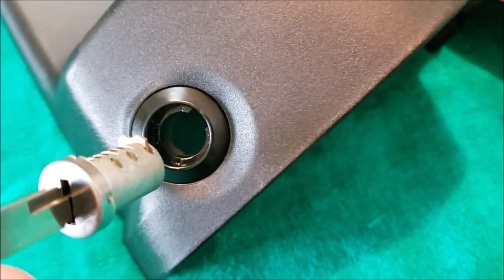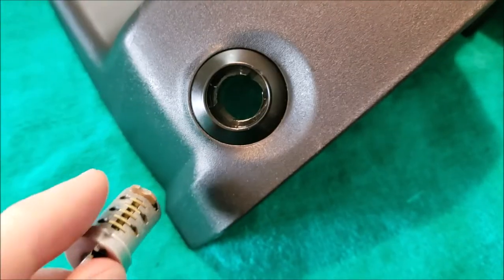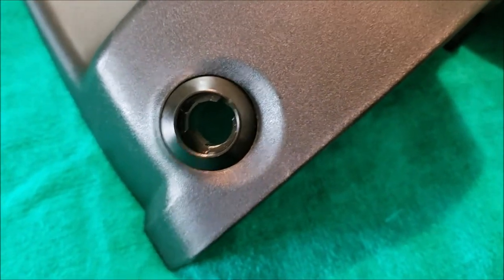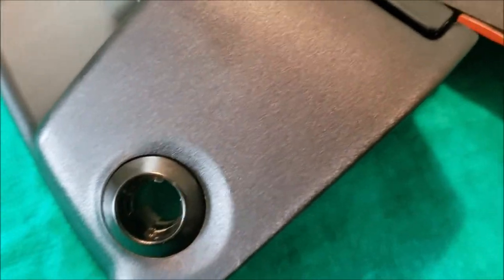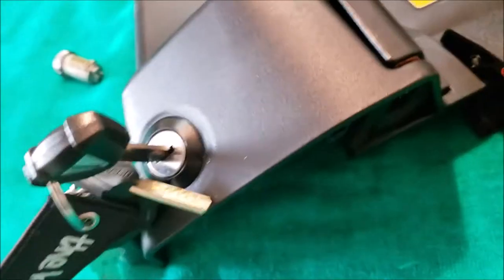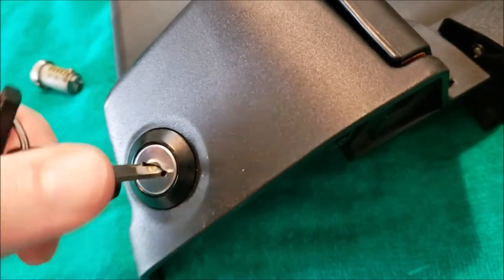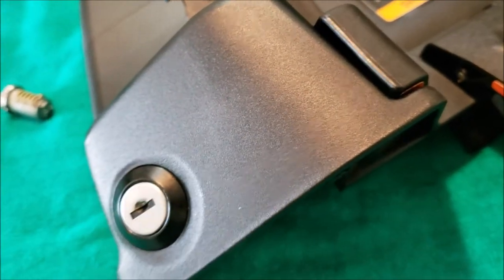Make sure the locking pin is pointing towards the upward section of the box, against this little nub. Press it in, turn the key all the way in, make sure it locks and unlocks, and you're good to go. The key locks and unlocks — solidly in there.